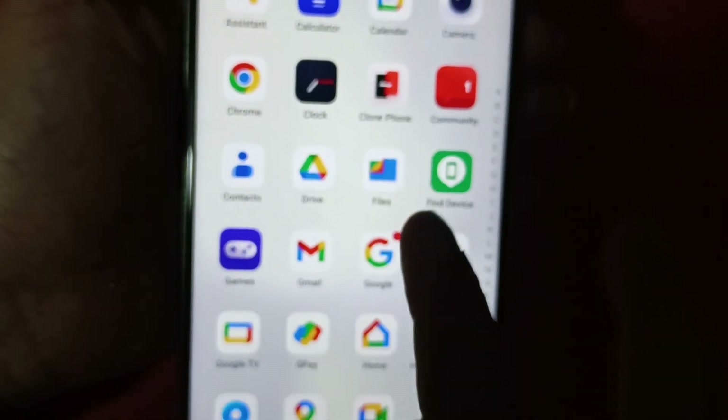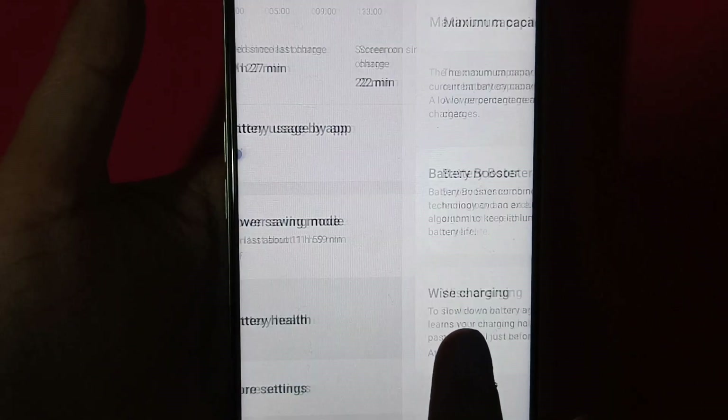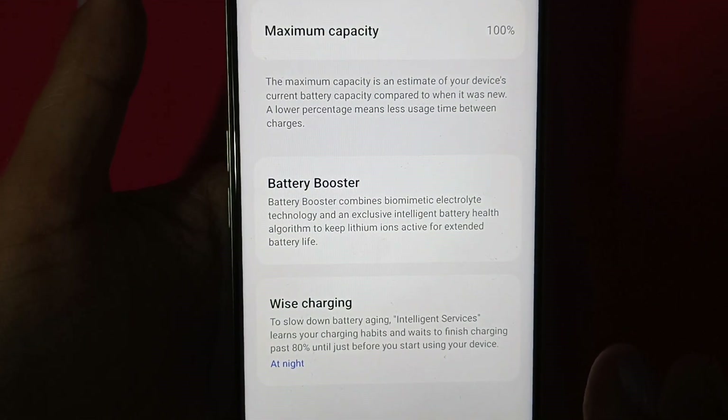There is no bloatware here, which is a good experience — not completely clean, but to a great extent a good software experience. You can also see battery health functions and fast charging settings, and you can track all the battery-related changes.